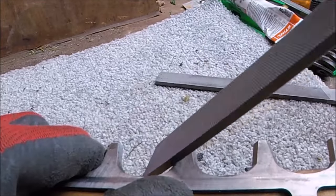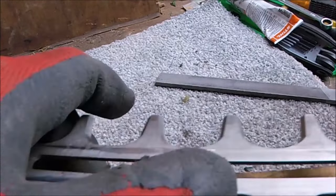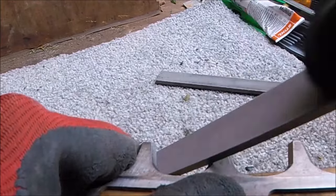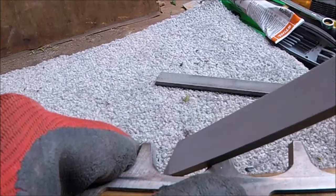I don't time myself, but from taking the first bolt out to putting the last bolt back in, it probably takes around an hour and a half to two hours to do a service like this on one of my hedge cutter heads.